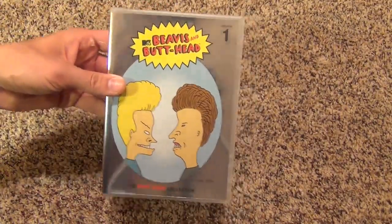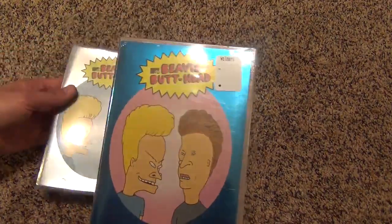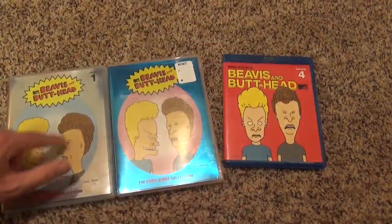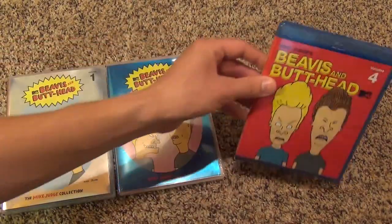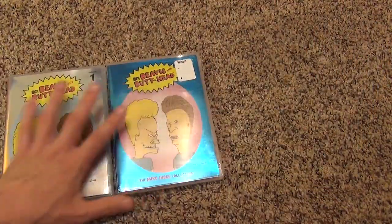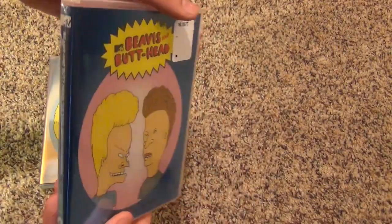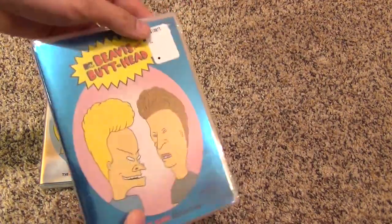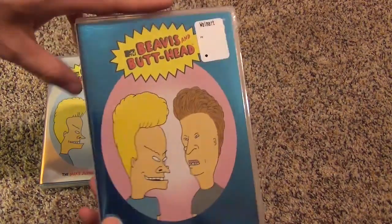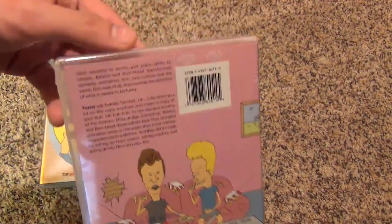I already did an unboxing of Volume 1, so I was lucky enough to find this at Walmart. I'm still looking to find the third one, so now I have the first, the second, and Volume 4. Volume 4 was released on Blu-ray, but the other two are just on DVD. And I'm looking for the Slim Case release of Volume 3. I was waiting on 2 and 3 because I wanted to get them in Slim Case. I found the Slim Case one at Walmart, just waiting to find Volume 3, but for now I got this one, so I'm gonna open that up.